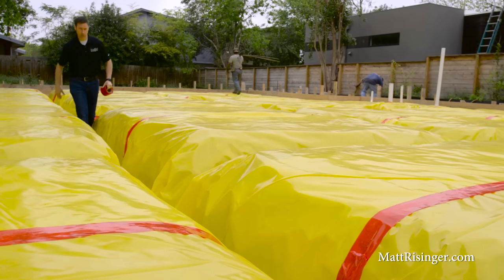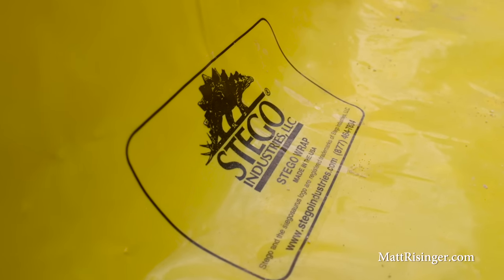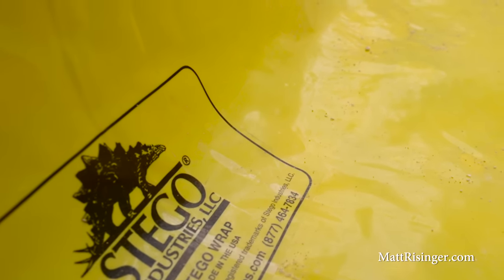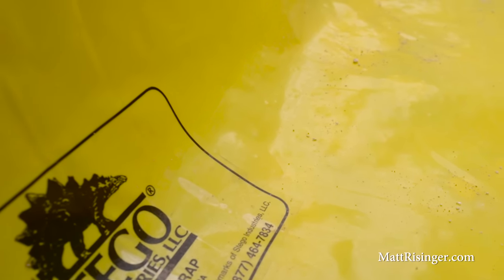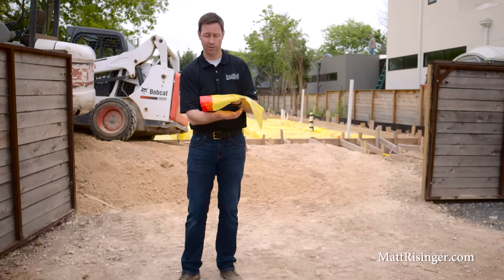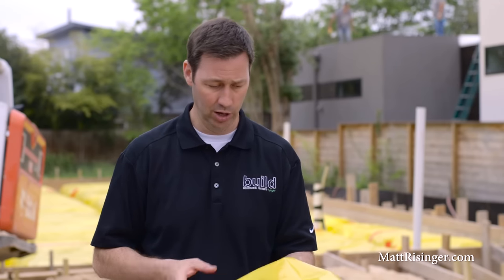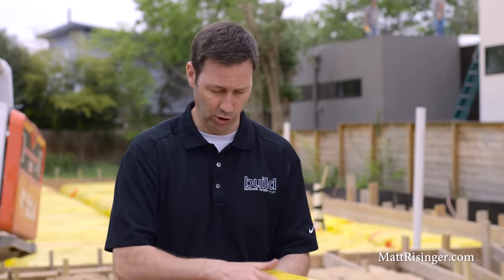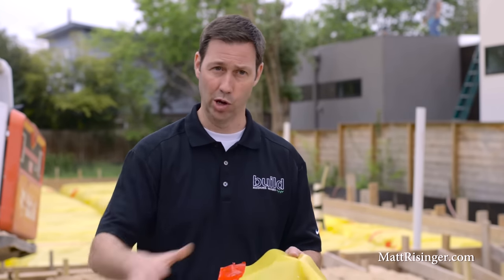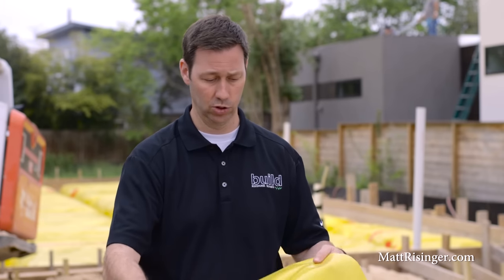The yellow plastic you see behind me is the vapor barrier — this is called Stego Wrap. It comes in 10 and 15 mil varieties, and I really like it for the vapor barrier. The vapor barrier is important because we want to keep any moisture in the soil off the slab as much as possible. It's particularly tough and durable, and they make a great seam tape — this red tape here — so as we overlap it, we can make sure moisture won't make its way to the slab.